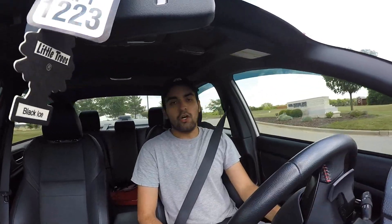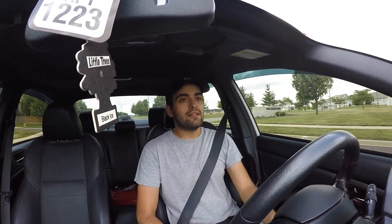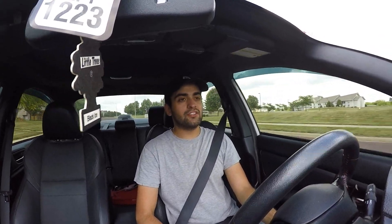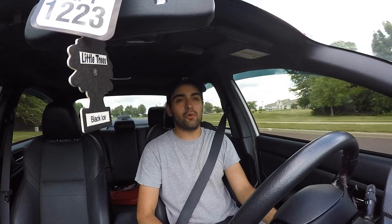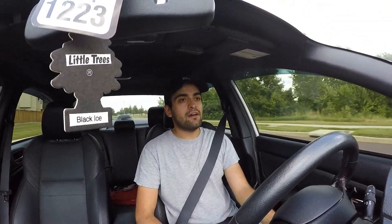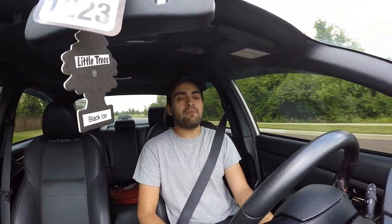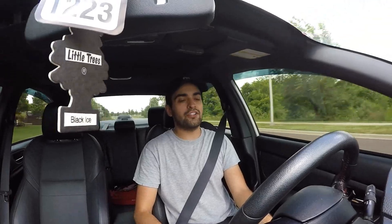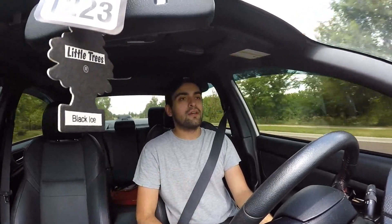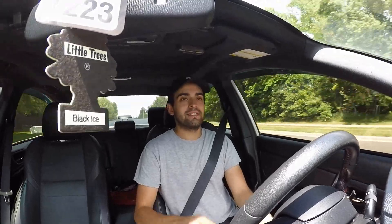I hope you guys liked that install video and a quick little review. Of course, we'll get this exhaust a couple thousand miles to really break in and build up some of that carbon and stuff. I'll do another exhaust video with some actual drive-bys, putting it into sport mode and really revving it out. But until then, see you in the next one. Deuces.